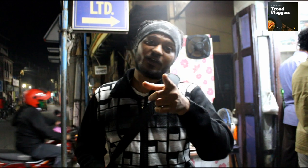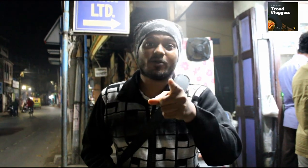So guys, you can see the video — comment, share, and subscribe to our channel.